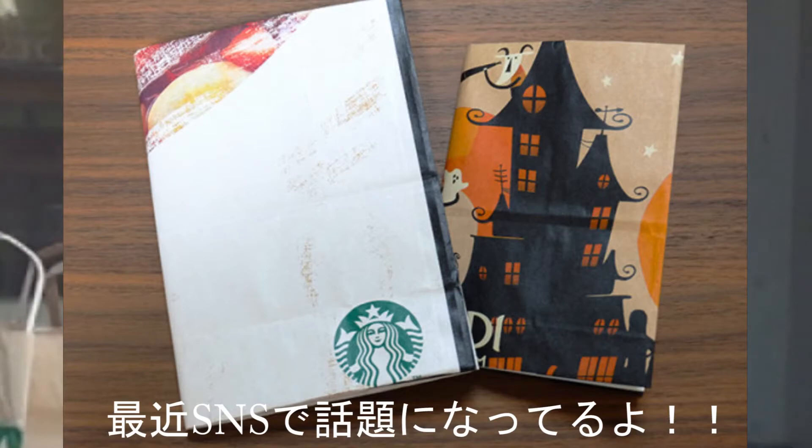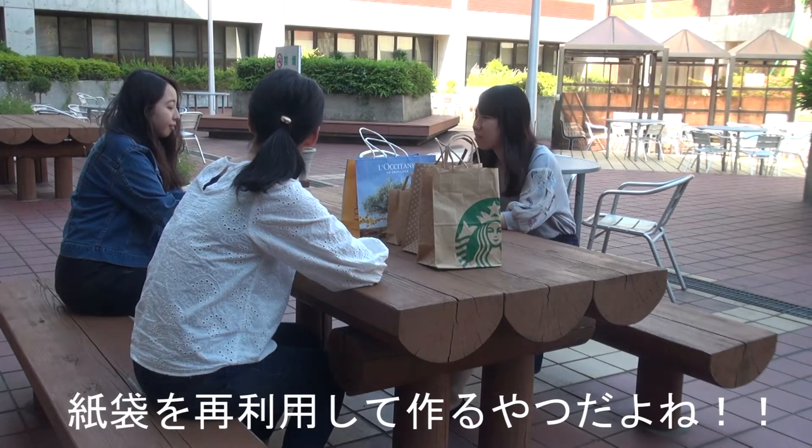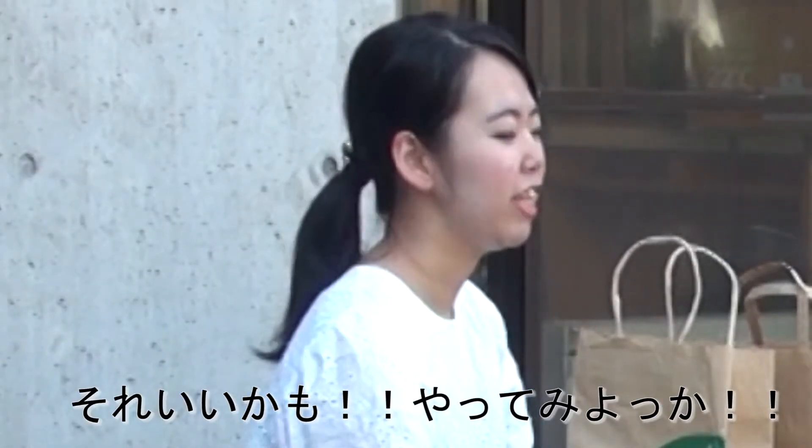It's been coming up a lot on social media. I know it. It's made from paper bags. That sounds good. Why don't we make something?